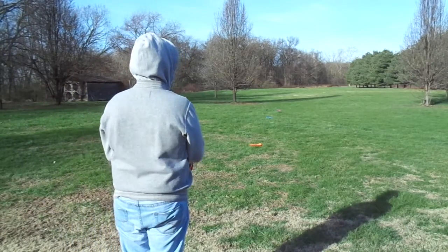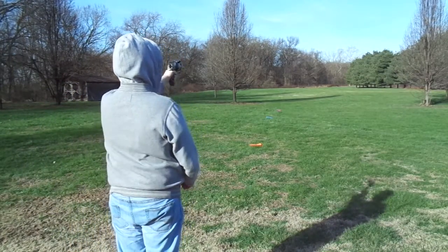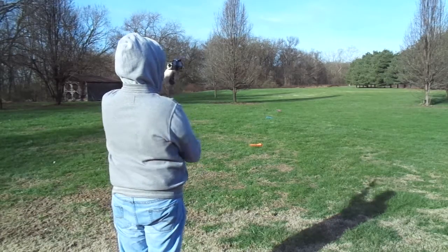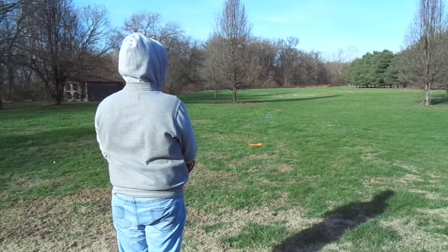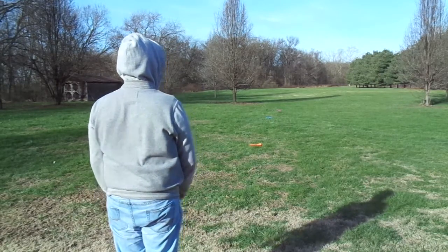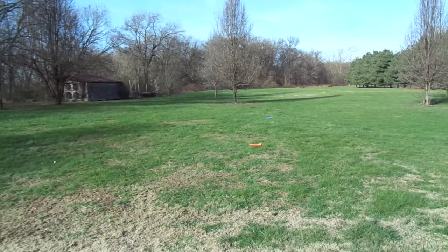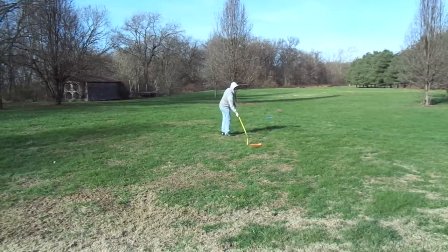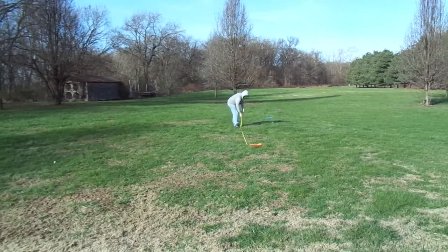I then move on to firing at an angle, which is what you want to do to gain any more distance out of this gun. I also fired about three darts just like I did last time. Now you can see me going to pick up the bullets just as I did last time while measuring them.